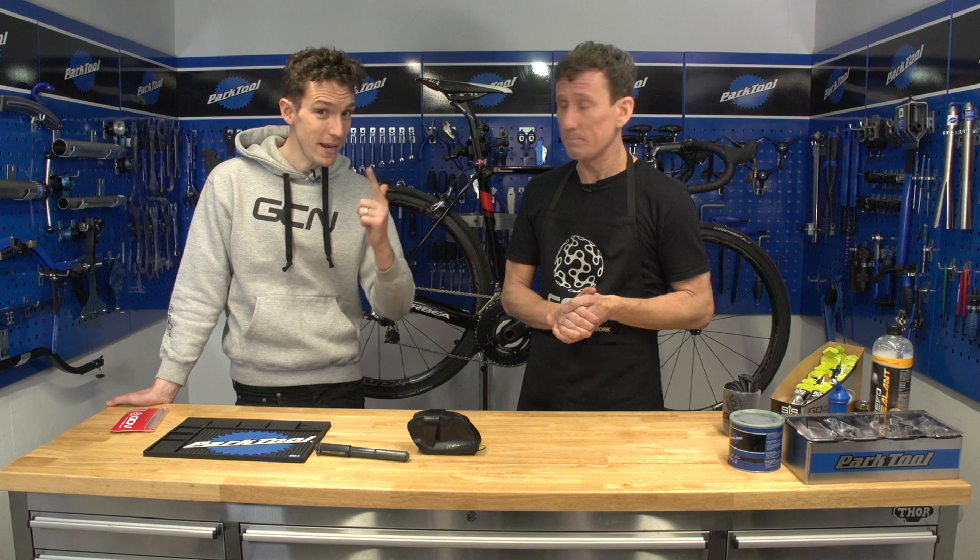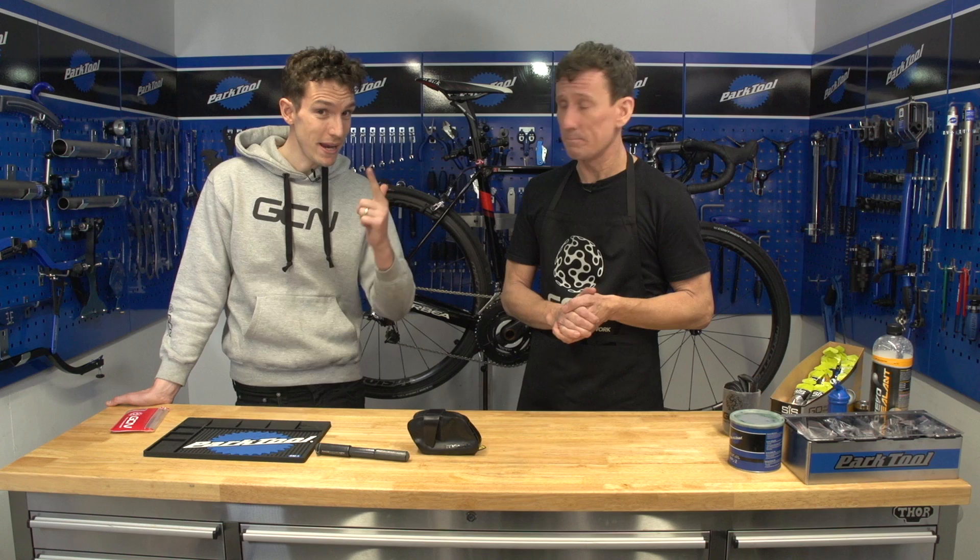Ultimately, how you carry your stuff on your ride will depend on how long you're riding for and how much stuff you like to carry. Short rides: jersey pockets. Medium rides: saddle bag. Long rides: following car? Fair enough. But there is no real wrong or right — well, actually, hang on. There is definitely a wrong.